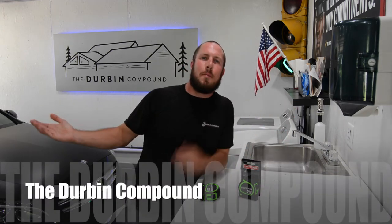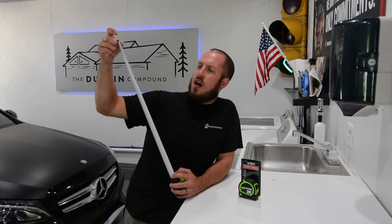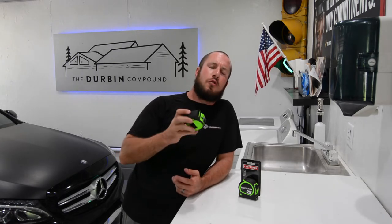What's up everyone? Welcome back to the Durbin Compound. If you haven't met me already, my name is Devin Durbin. Today on the channel we are doing a little review on the $7, I think $8 tape measure from Craftsman.